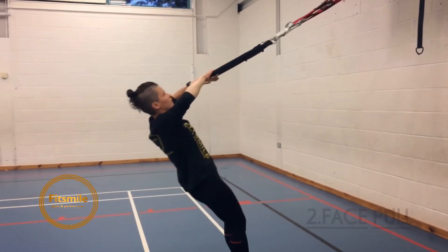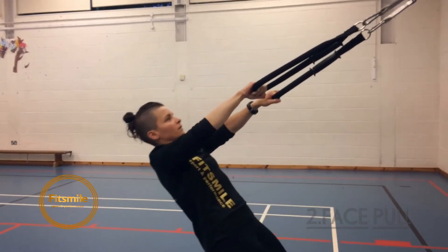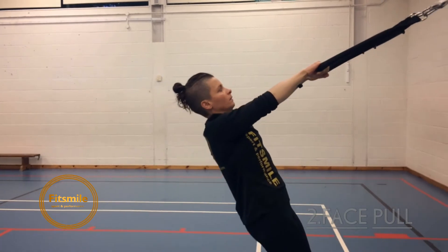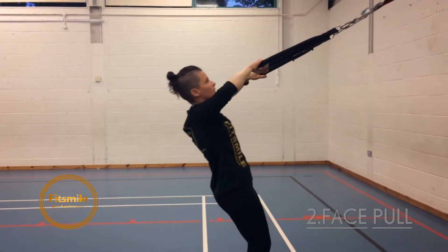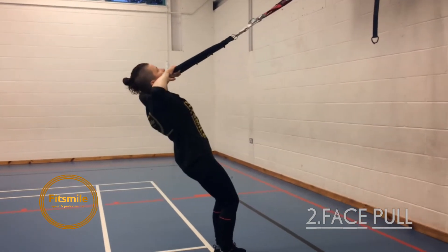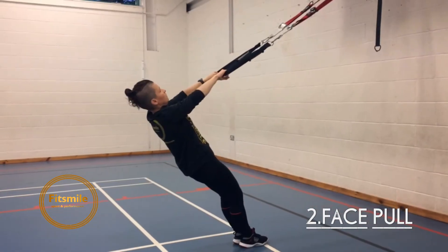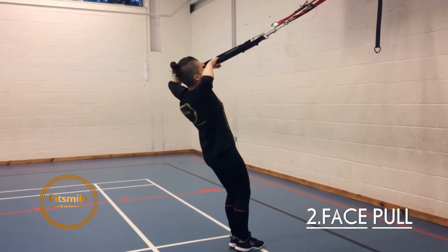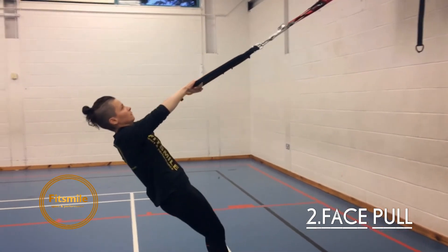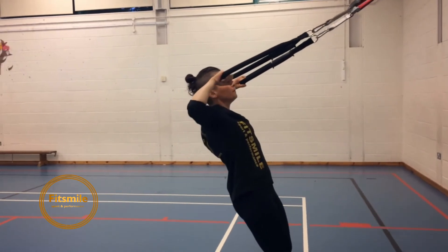The next one we have is face pull. The movement is the same — I'm pulling myself up in front of my face. To make it easier you step back, to make it harder you step forward. We're maintaining the plank position, head is extension of the spine, and make sure the straps are in tension all the time. Repeat this exercise 12 to 15 times so the last one should be really hard.